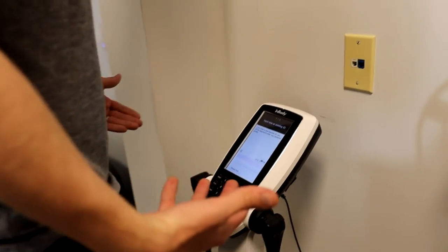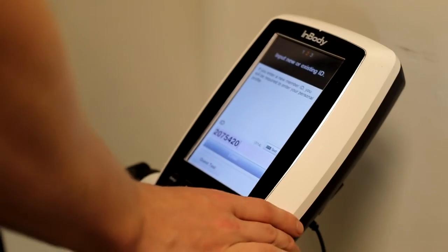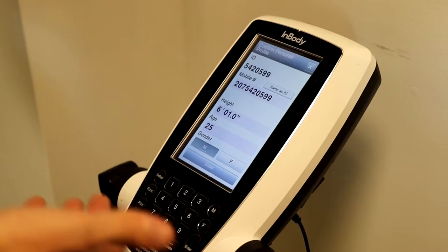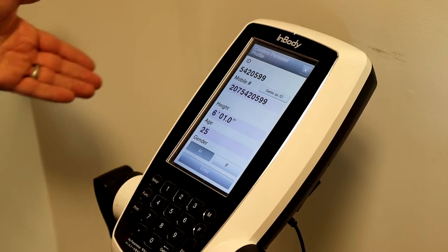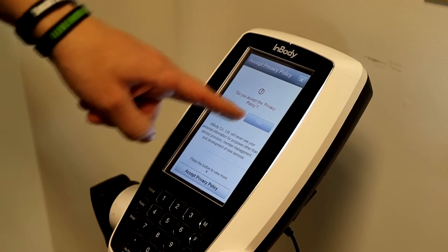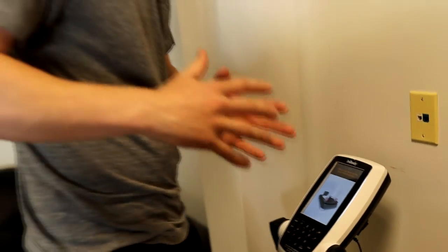At this point, you can enter an ID that you've used before, or you can create your new ID. What I'm going to use is my phone number with the area code. Then it's going to ask you for your height and your age and your gender. You can enter it here if you haven't already, or it may remember you. It may also ask you for the privacy policy — you just hit yes.